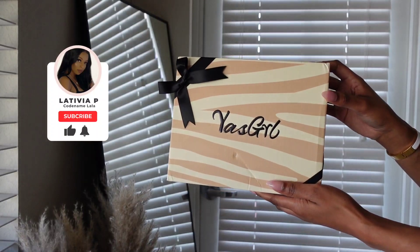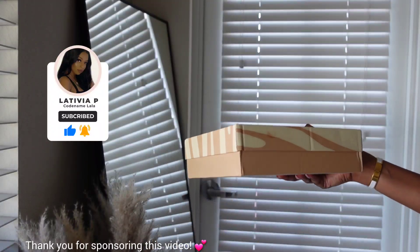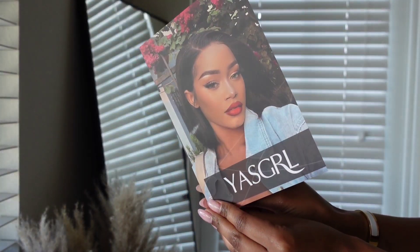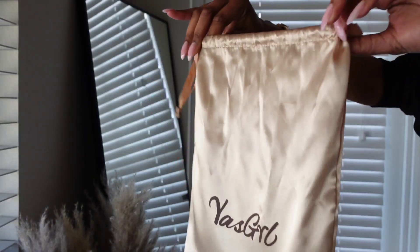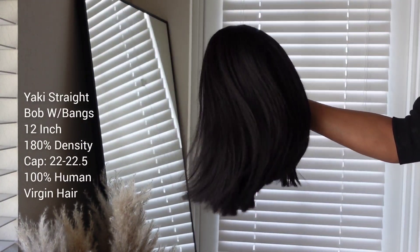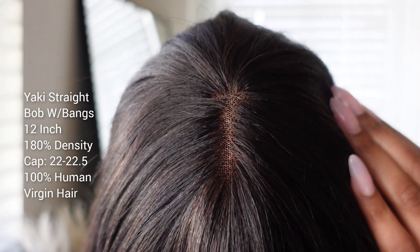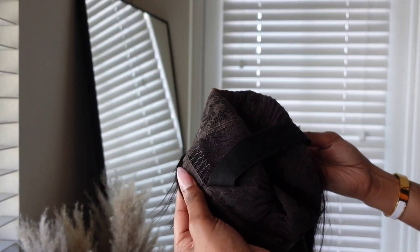Hey y'all and welcome back to another video! Today we're going to be trying some hair from Yes Girl. I will have everything linked down below in the description — they are available via Amazon. They gave us an instruction manual on how to maintain the hair or dye it, with do's and don'ts. It came in a beautiful silk baggie, which is very convenient for storing hair. We're going to be installing this yaki straight bob.